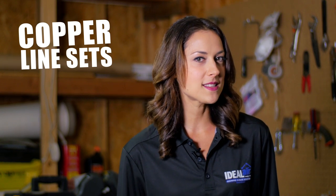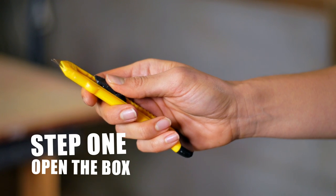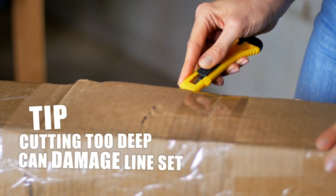Copper line sets are soft and if rolled out incorrectly can easily kink. First, open the box. Be sure not to cut too deep and damage the insulation around the line.